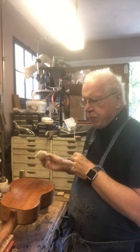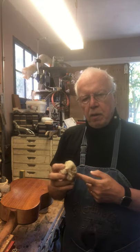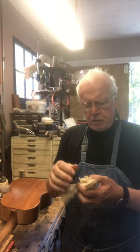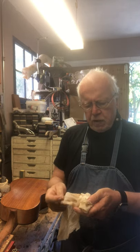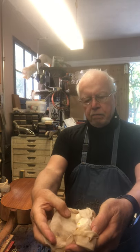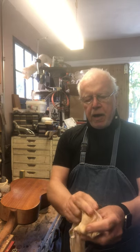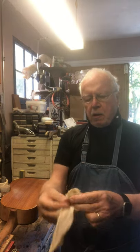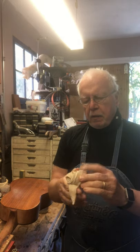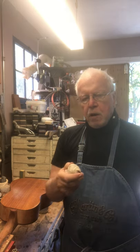I need to explain French polishing to you because every time I get into this, somebody comes up with some refinement that I should know. This is a palm — and if I open it up, you'll see it's an expensive old t-shirt that wore out. I cut it into squares, and inside of it I put some wads of cotton and flakes of shellac that come from Southeast Asia, scraped off trees that some bugs have been sitting on. You basically saturate this thing with alcohol and wait for the shellac to melt.